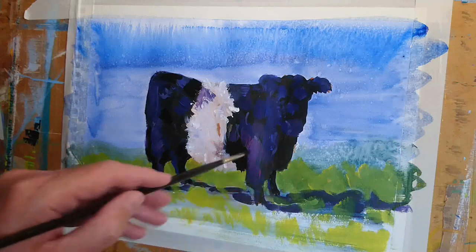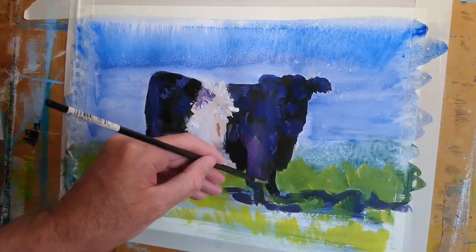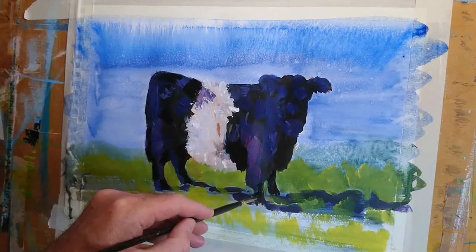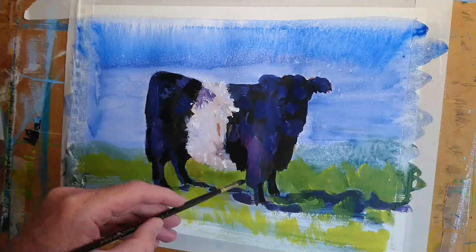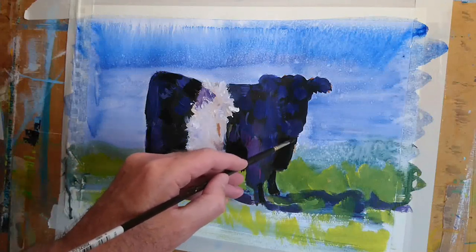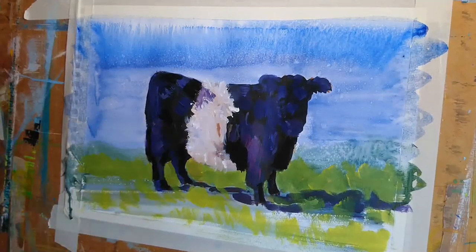Going back to the central white stripe on the animal — hardly any of it is pure white. There's all sorts in there: bits of brown, bits of purple, bits of blue. I've just picked out little key highlights of pure titanium white, as I mentioned earlier. It generally gives a much better effect than if you just put in a band of pure white.